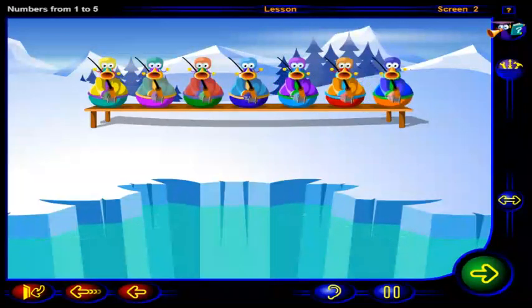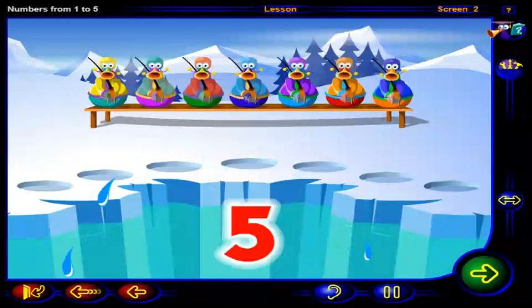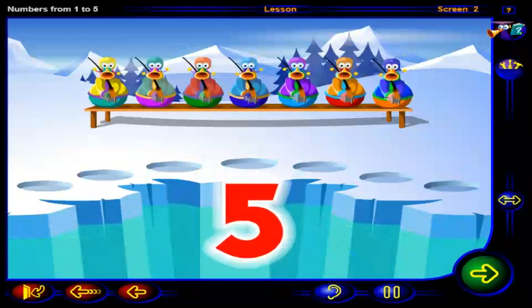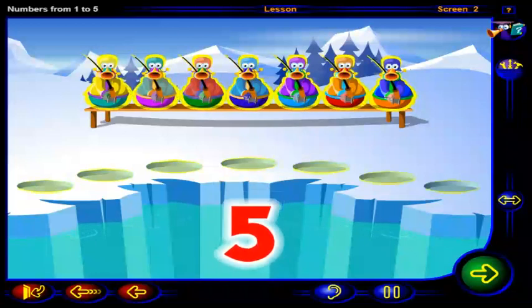Wow. We should be able to fit a lot of fishermen around that fishing hole. Put this number of fishermen by the fishing hole. When you're done, click OK.